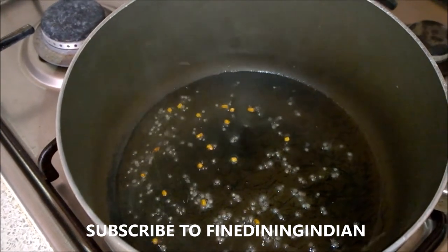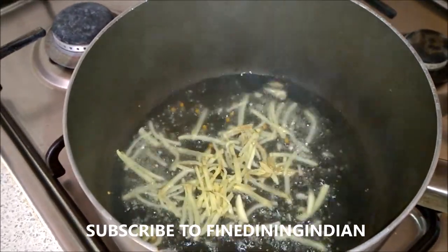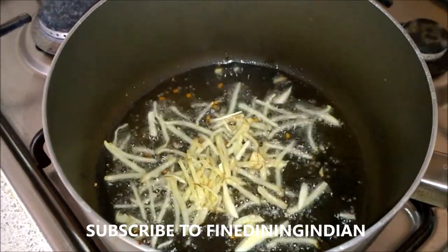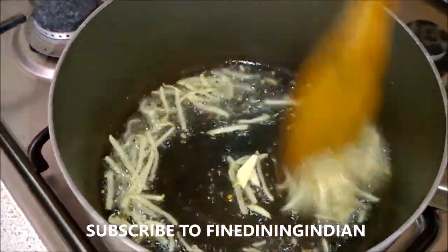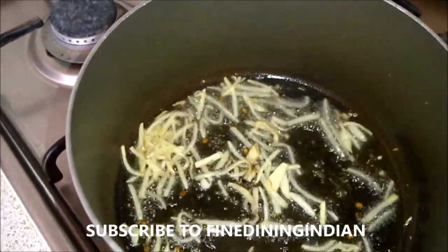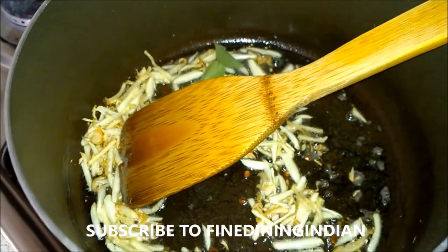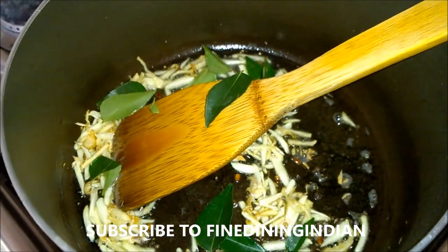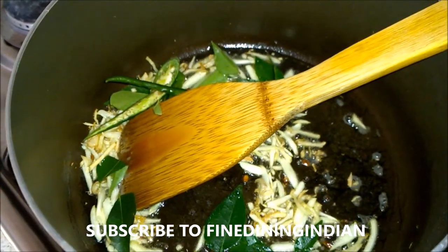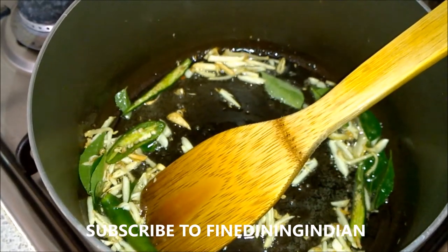Once the oil is hot and starts smoking, reduce your heat and add fenugreek seeds — just a few — then add mustard seeds. When they start crackling, add ginger and sauté. When it's slightly golden, add garlic. At this stage, when it's slightly cooked, you can add the curry leaves and sliced green chili.